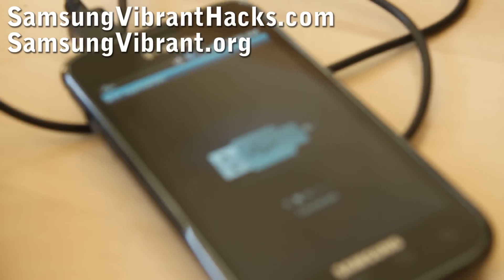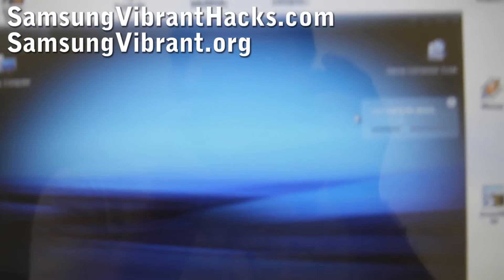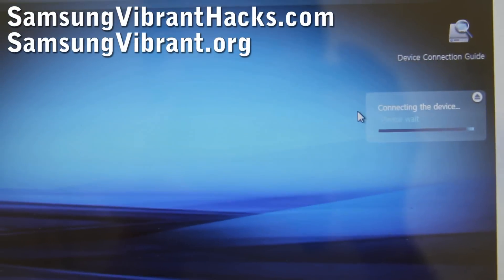Now you'll see that it's in Samsung Keys mode, and then it will recognize your device, as you can see.